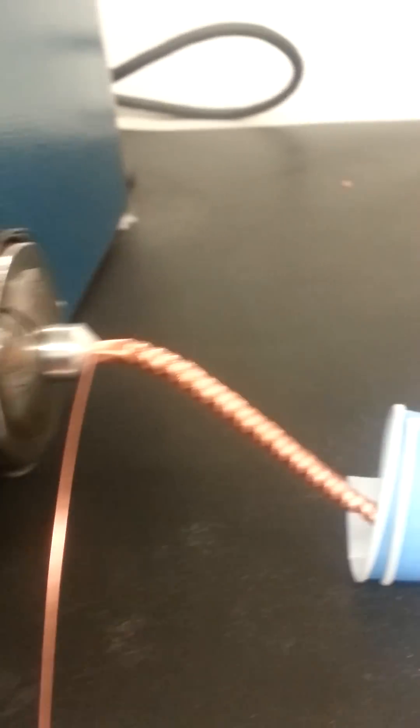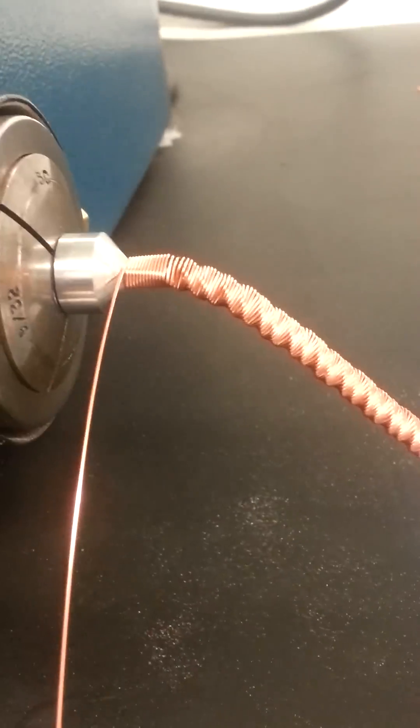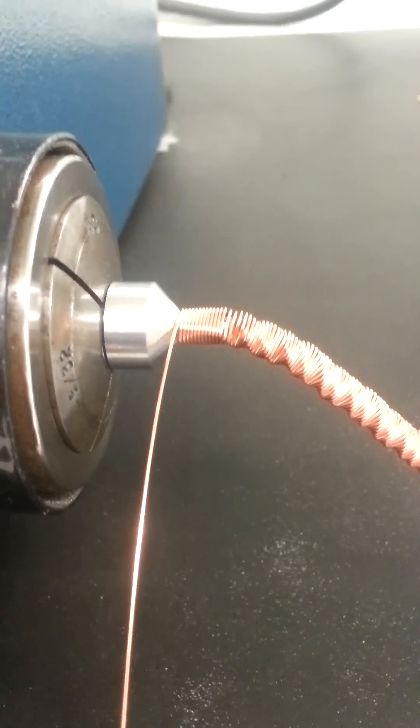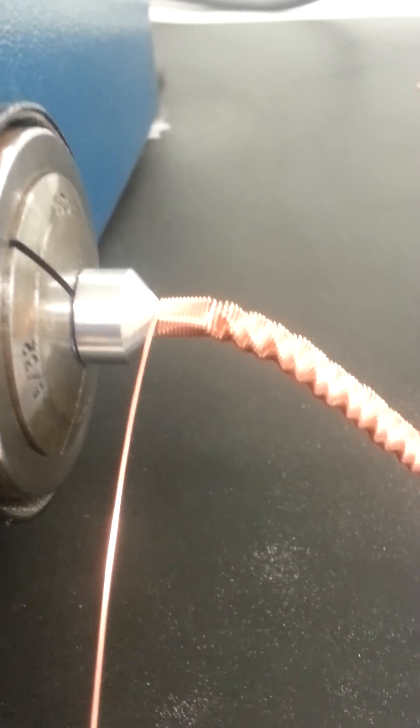What up YouTubers — I am making spiral prismatic packing for column packing. You could use a drill bit or some type of broken screwdriver flathead to get your square shape.